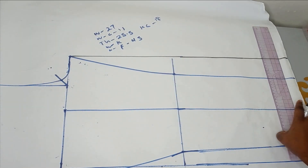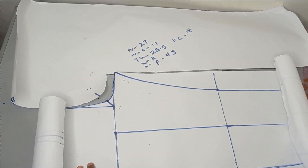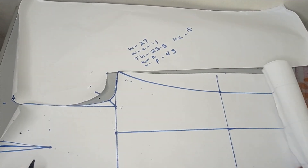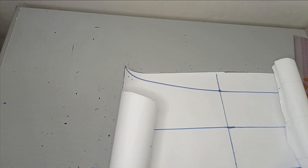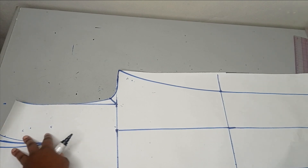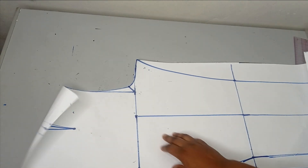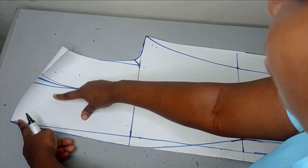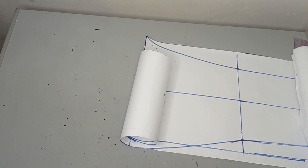We did not do any shaping below the crotch — it's just straight down. So now I'm going to cut out the front pattern and then use this to cut the back also. I've cut this out and I just cut my straight pant, not the fitted pant pattern. I'm now getting a fresh paper to cut my back. The back is similar to the front — we are just going to be doing very little modification.